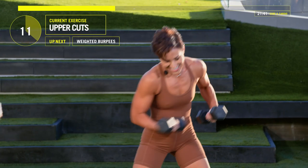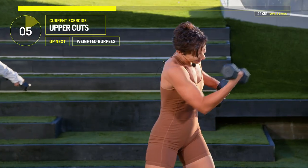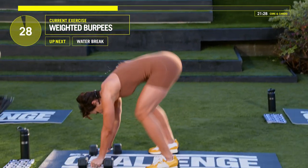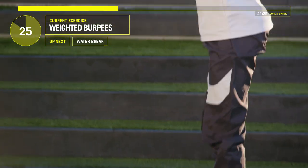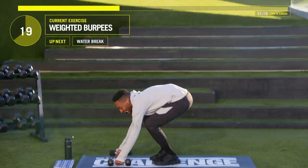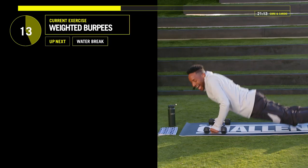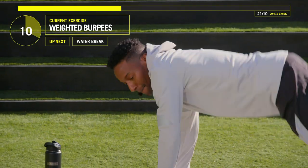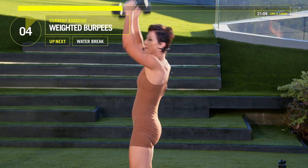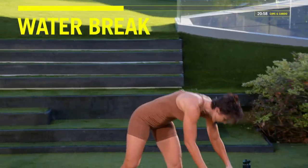Here we go, 10 seconds left, and we've got burpees again — with or without your weights. In five, four, three, two, one. Guys, burp that body. We've got a water break after this. Come on, pick it up now. I like it, Jada. Come on, Ruthie, you've got this. Let's go, guys, we see you at home. In five, four, three, two, one. Yay! Break!